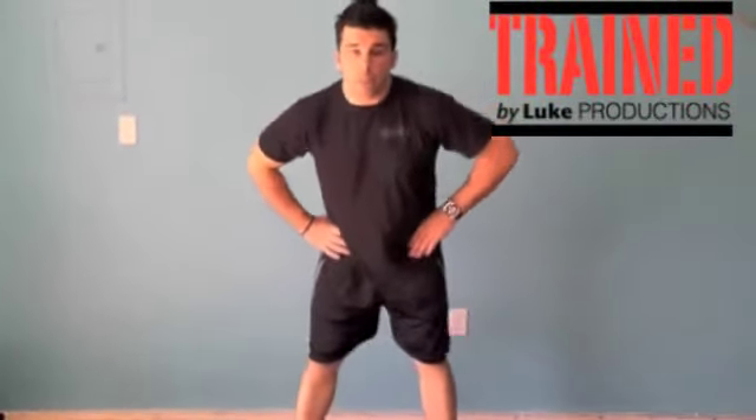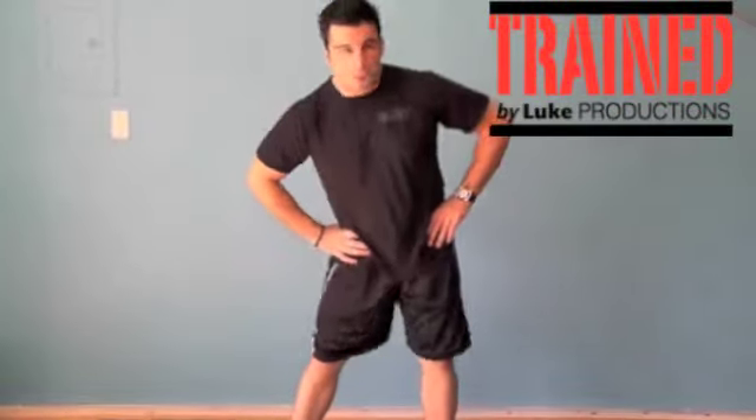About 80% of people in America have low back pain at some point in their life. Knowing that, you have to prevent yourself and protect yourself from that happening to you one day.